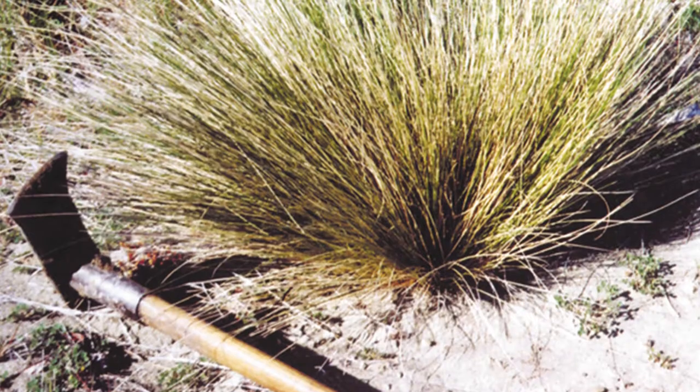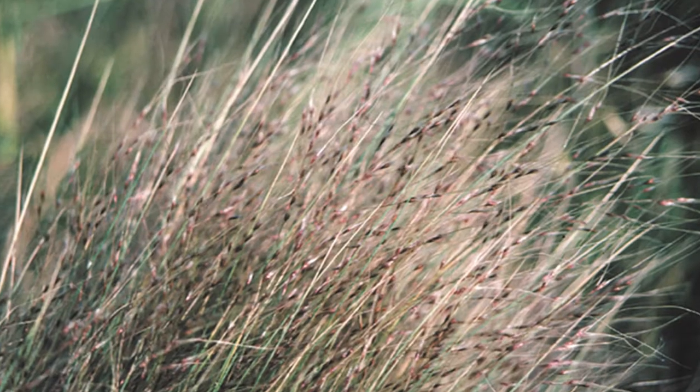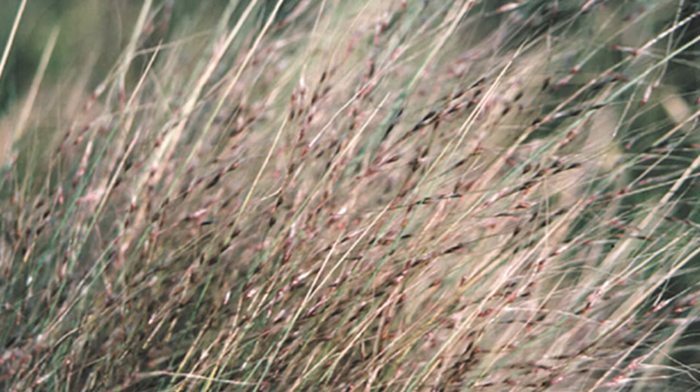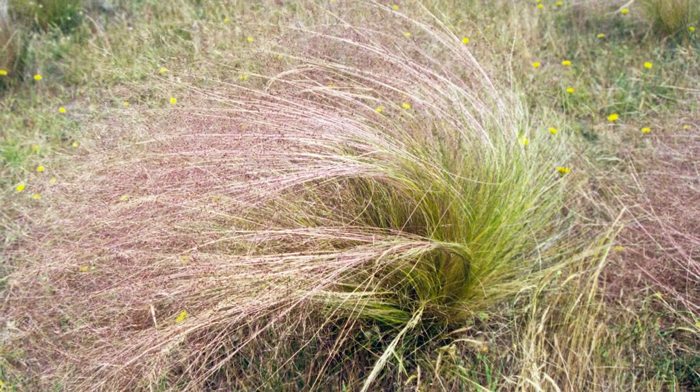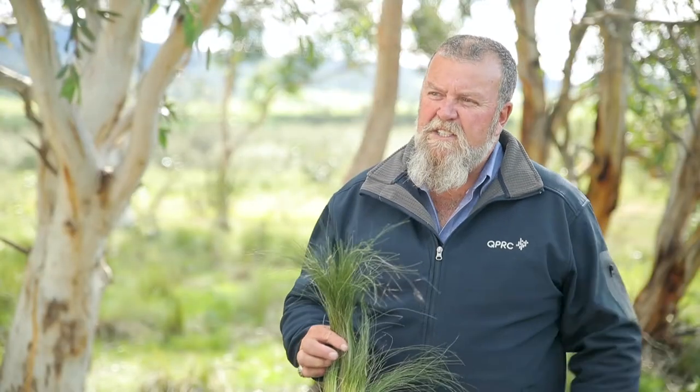Serrated tussock usually goes to seed around November every year, but it'll adapt to any season. As you can see here, the seeds are sort of egg-shaped and a brownie maroonish-red color. Tussock will lay down in a big swoop onto the ground when it's fully loaded in seed.